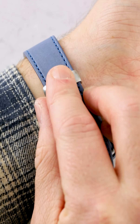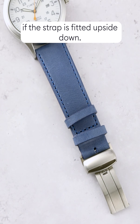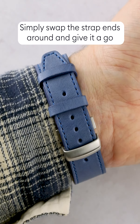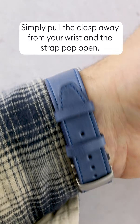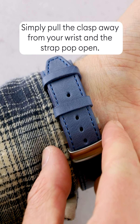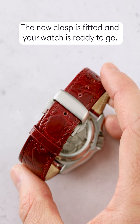With your new clasp fitted, unclip the other side of the clasp by pulling it open with your fingers. Then slide the end of the strap through the clasp and clip it into place at your desired length. Quick tip: if you're unsure what hole to use, hold the watch against your wrist with the clasp shut and see which hole is closest to your needs.